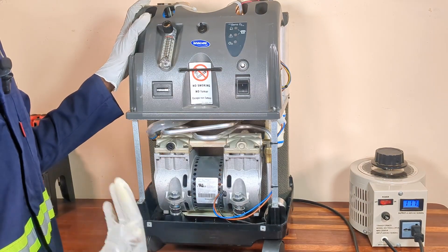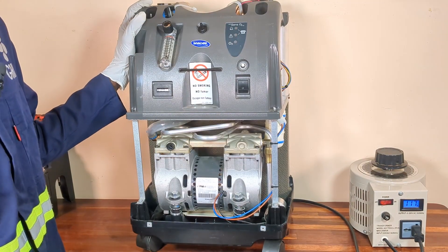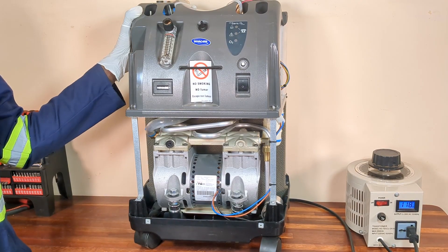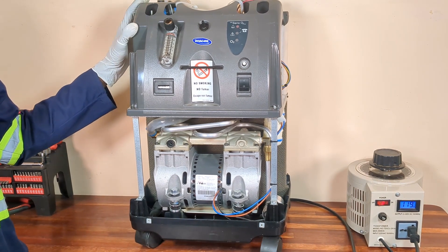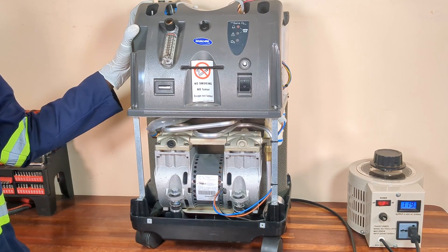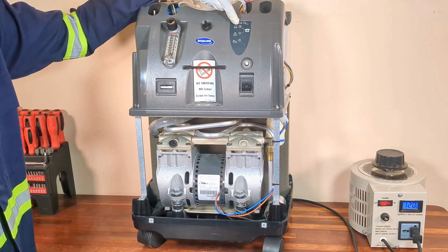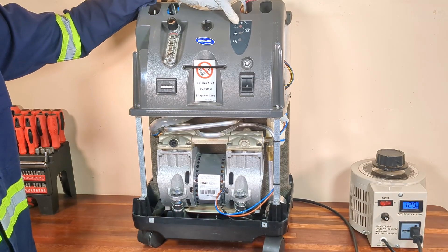Now I will turn on the oxygen concentrator. As you can hear, a continuous output alarm has been activated. This is because no compressed air is being sent from the compressor to the sieve beds for oxygen generation. The continuous output alarm is also accompanied by a LED service indicator light. This is because the system is detecting oxygen purity below 73 percent.